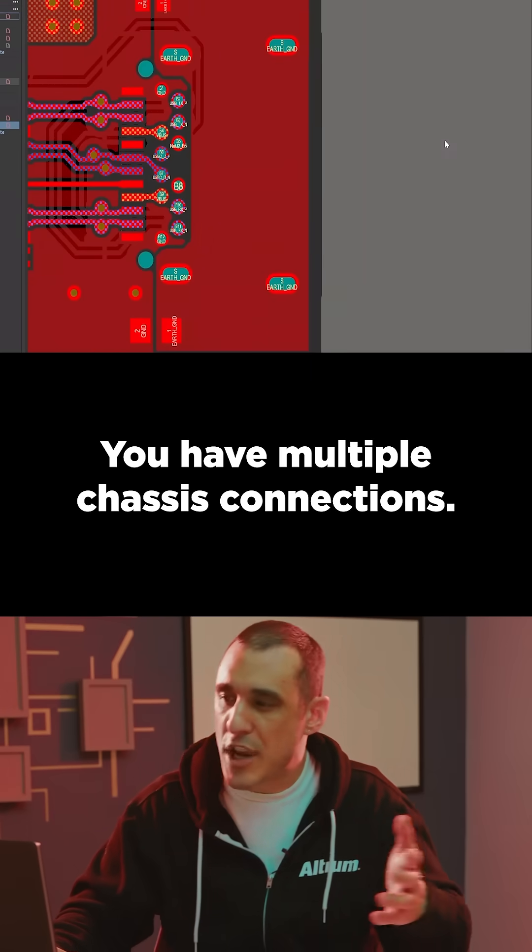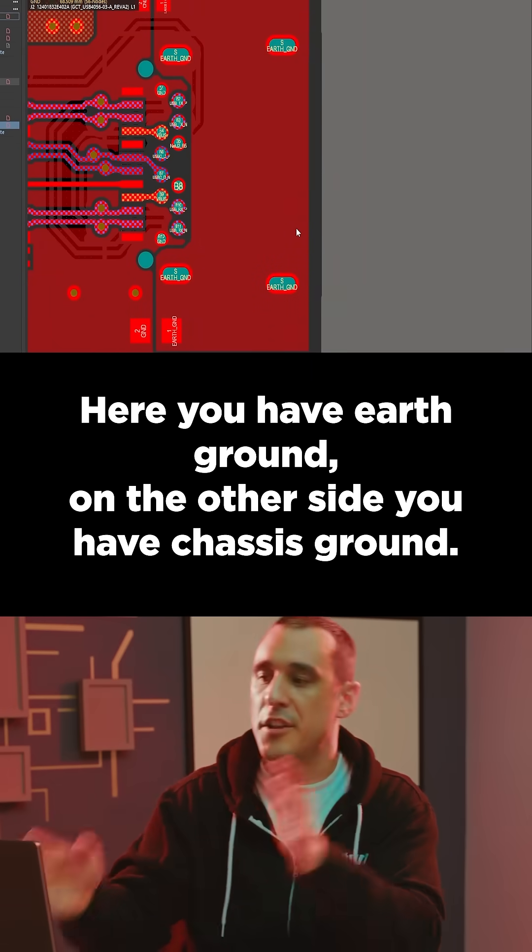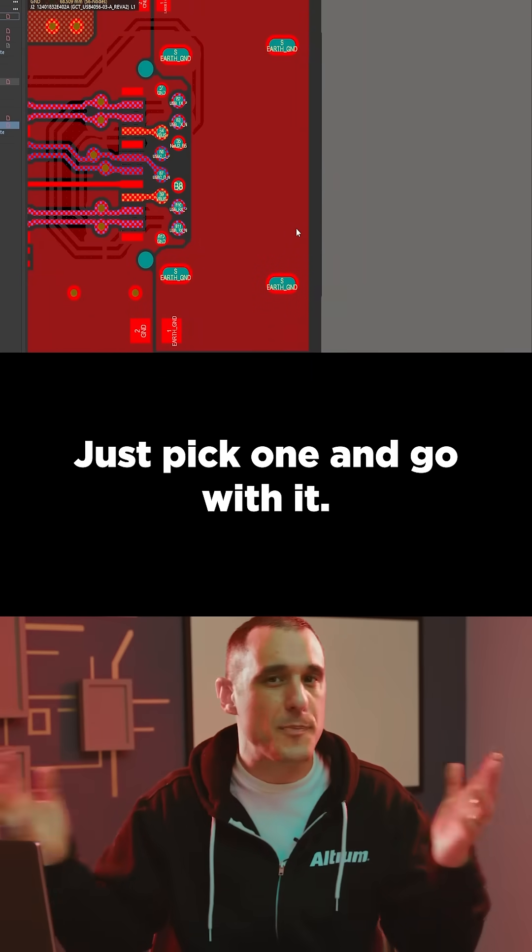You have multiple chassis connections — here you have earth ground, and on the other side you have chassis ground. Just pick one and go with it.